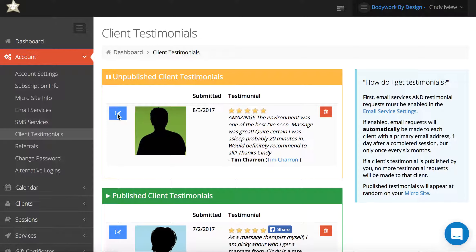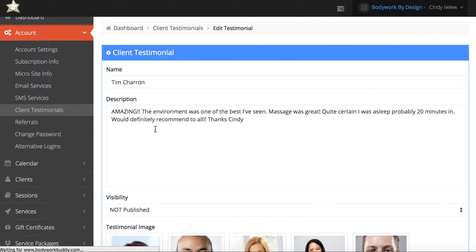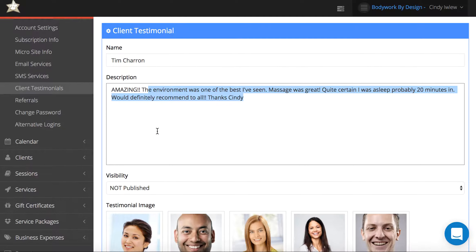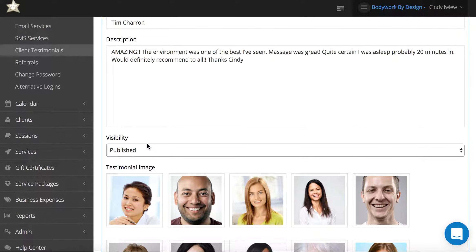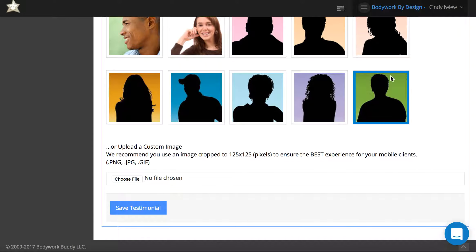Click into the blue pencil icon of the one you want to publish. If you want to delete some of the review, not include the entire statement, or need to make any edits, you can do that in the description area. By default it will be set to not published for visibility, but you can click on that and choose published.